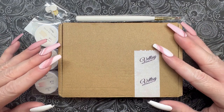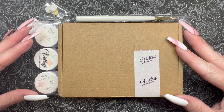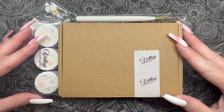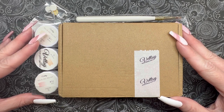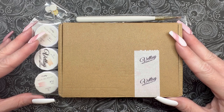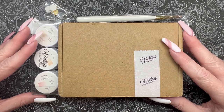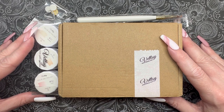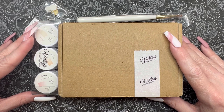Hey guys, it's Girl Carrie, welcome back to my channel. This is a first impressions I've really been looking forward to — I am finally going to be trying out Vetsy nail products. I've got their solid nail glue, I've got some solid gels, and we're just going to play with everything and see what we think. If you want to see me put together a pretty simple abstract-ish mani, stick around — we're getting into it.